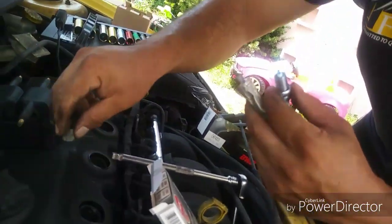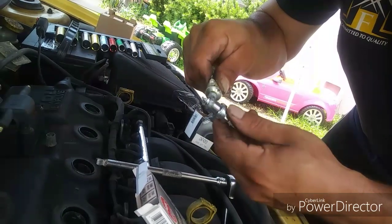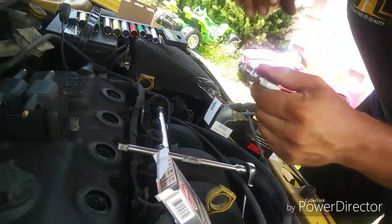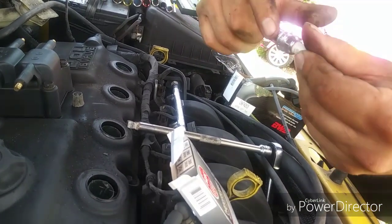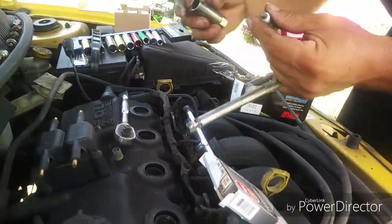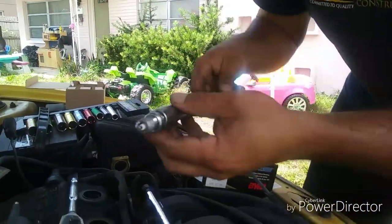Always coat a little bit of this anti-seize — this is very important. I learned this the hard way many moons ago. I actually had to do a head job because the spark plug got stuck in the head, broke the spark plug tip off, and I couldn't save it. I ended up having to replace the head — it was aluminum too, so a lot more work. That taught me to always put anti-seize on. This is also why we need the rubber piece inside the spark plug socket to hold the plug.